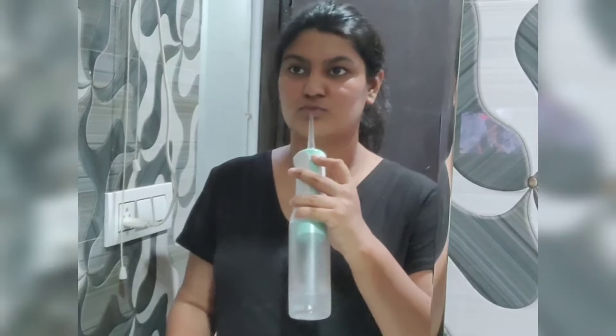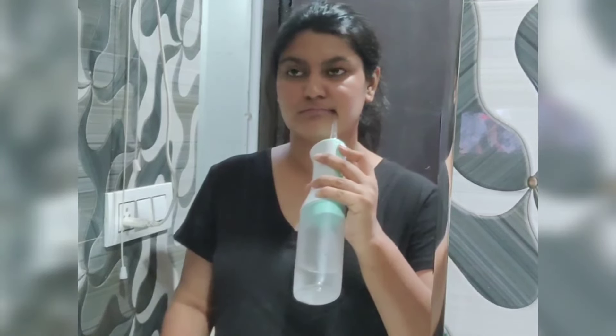Aim at a 90 degree angle to your gums and slide along the gum line, pausing briefly between the teeth. Thoroughly clean between, inside, and outside of your upper and lower teeth.